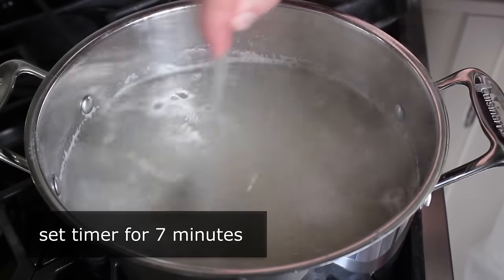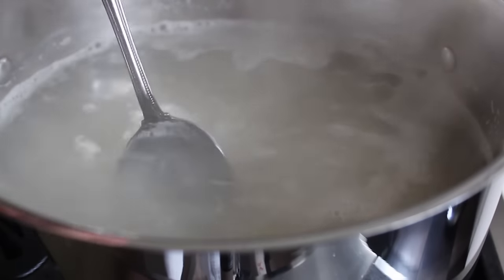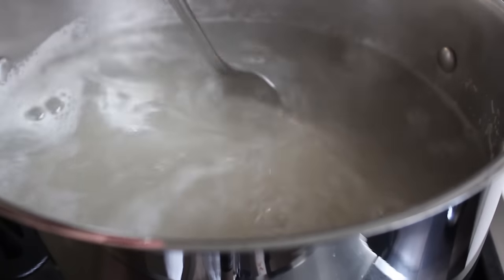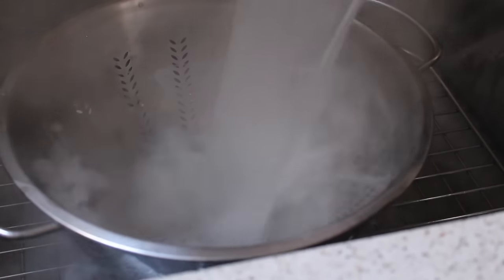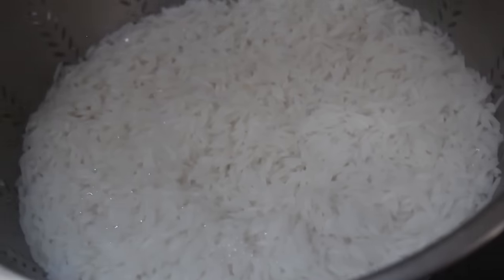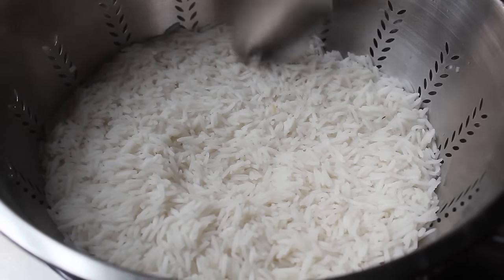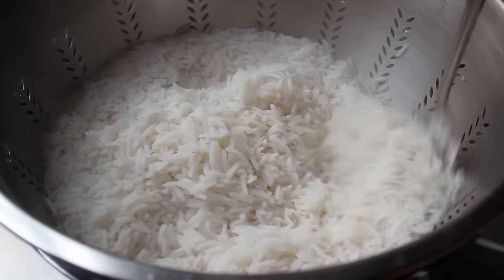Give the rice a stir a couple times during those seven minutes so it doesn't stick to the bottom. It will take a minute or two to come back to a simmer, so it may actually only boil for about five minutes — but that's totally fine, that's all we need. Once the timer goes off, drain the rice — don't rinse it, just carefully drain it. What you should have looks pretty close to cooked, but it's not. This rice is still pretty raw inside, probably not even halfway cooked, which is exactly how we want it.